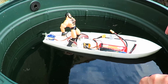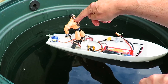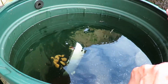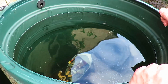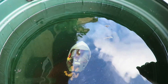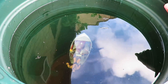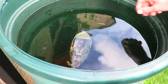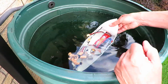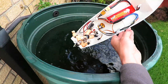We can take a fair bit of water before we sink. And the answer is... it sinks.